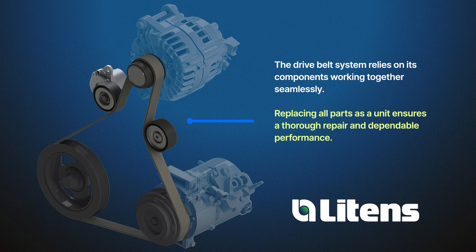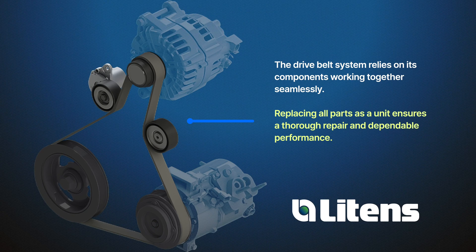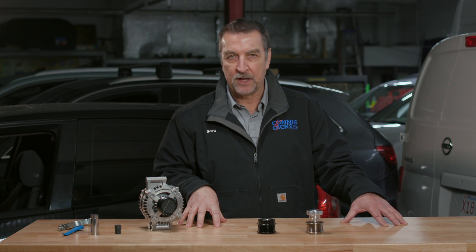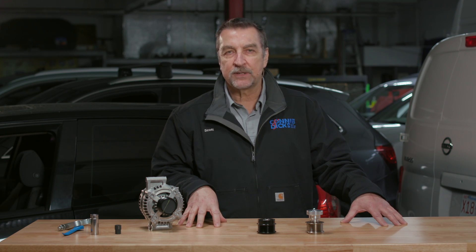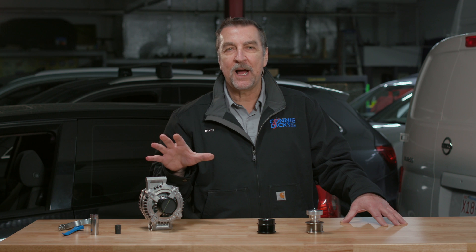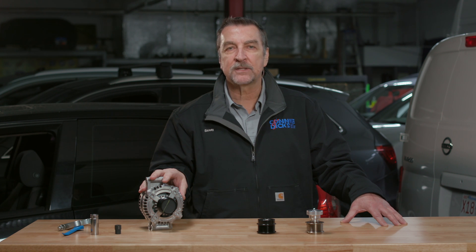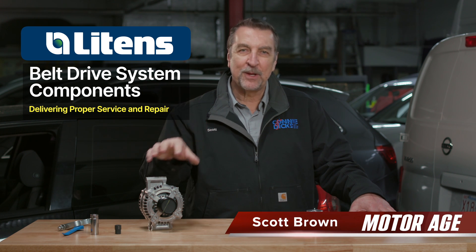Why service these things as a package? These components all work in concert with each other, and in many cases the pulleys are plastic and can wear along with the belt. Replacing all components during service is a best practice we follow in my facility. We typically see belt replacements at around 80,000 miles, and our goal on any service is to restore the same service life or more for the client. Servicing the entire package provides confidence for both our technicians and our clients. As you can see, there's a lot more than meets the eye regarding dry belt systems, and Litens aftermarket is focused on delivering the best quality products so your clients' vehicles can have the best performance possible after receiving dry belt service. Thanks for watching.